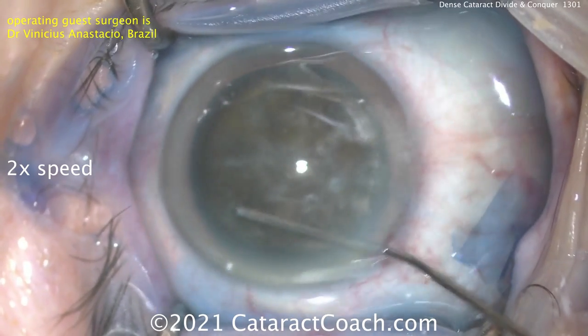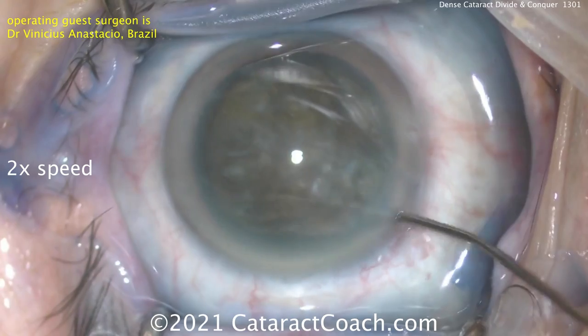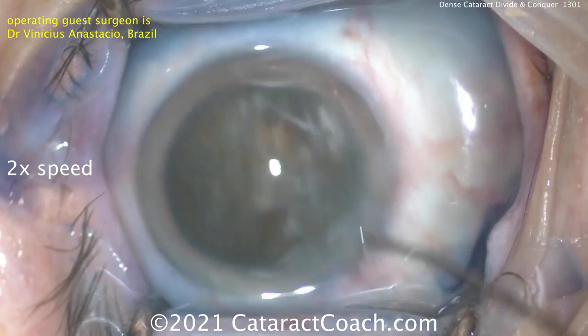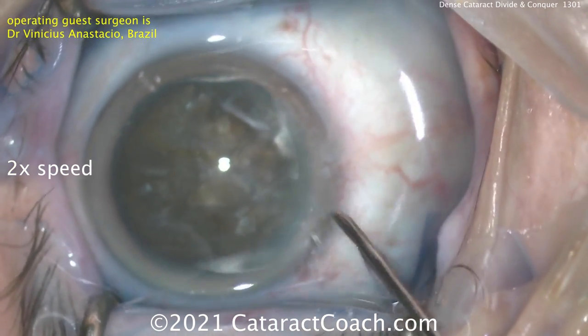You can see this is very brunescent, very dense. Trying to loosen up that nucleus, see if you can get it to spin. Be careful if you do hydrodissection here because you can't really see the fluid wave going across. You've got to look at the very subtle clues of whether the nucleus comes forwards.